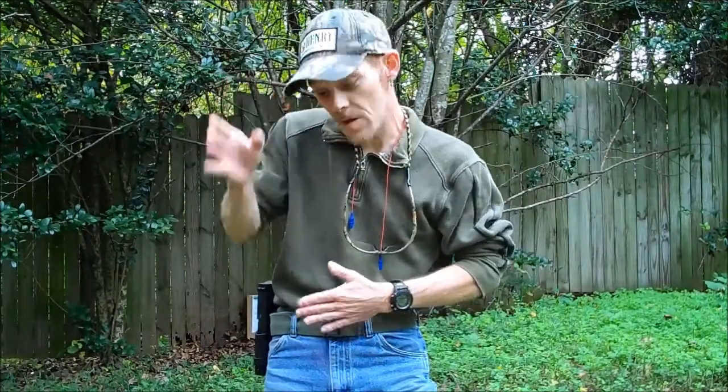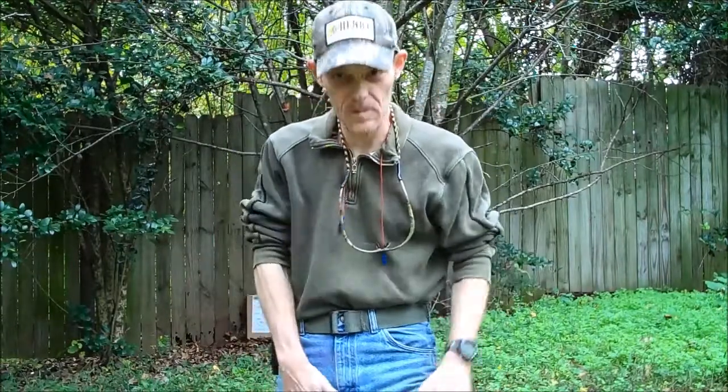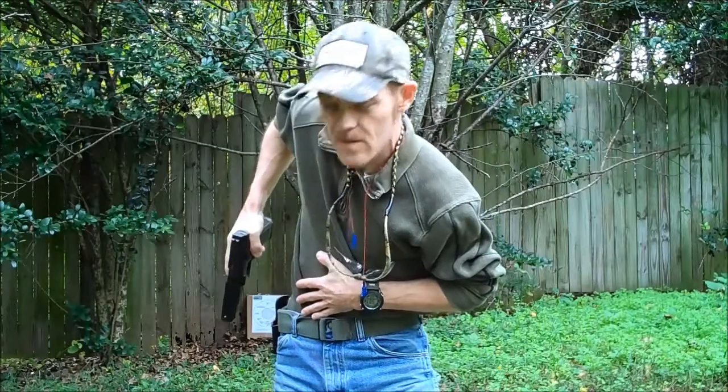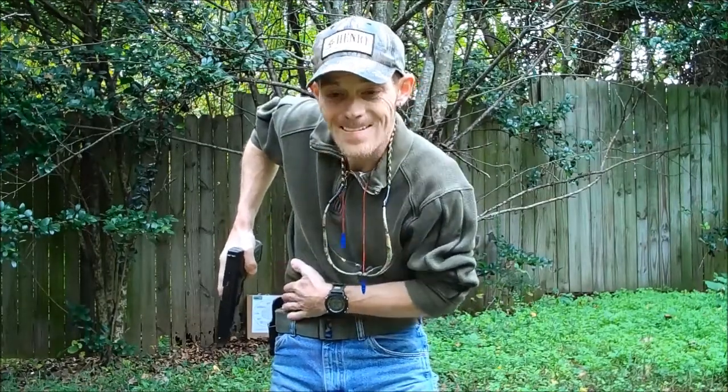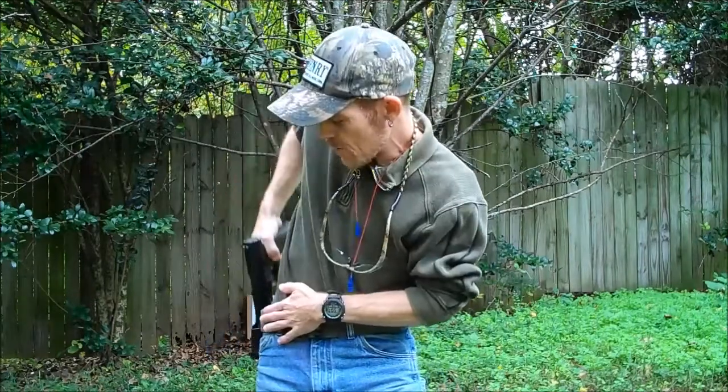While my dominant hand goes to the pistol. As I'm doing that, I'm taking my stance — in other words, whatever particular stance you're shooting in. Then I will bring the pistol straight up out of the holster and rotate it to horizontal. I am going to point the pistol at you, by the way.